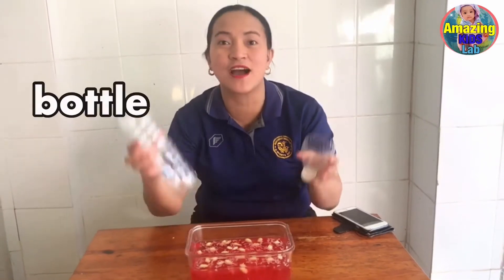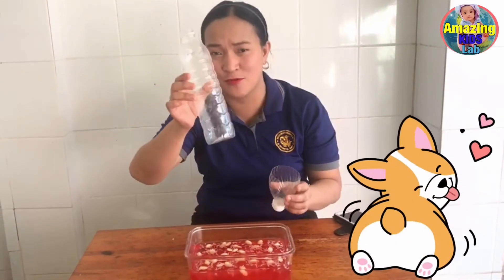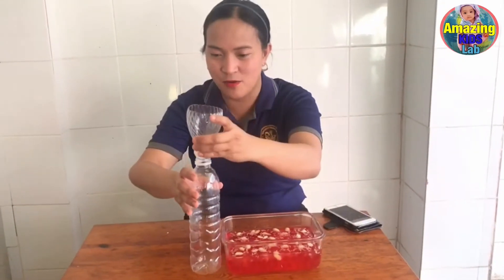So we are now finished with our mixture. We are going to put this in our bottle. We have a recycled mineral water bottle, and I made my own recycling funnel so we don't need to buy one. So let's put this in our bottle.